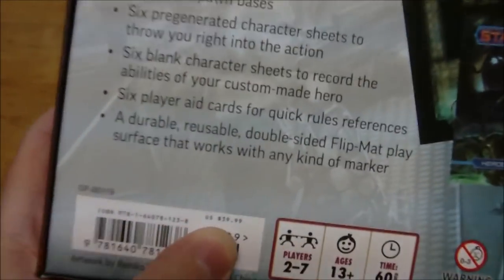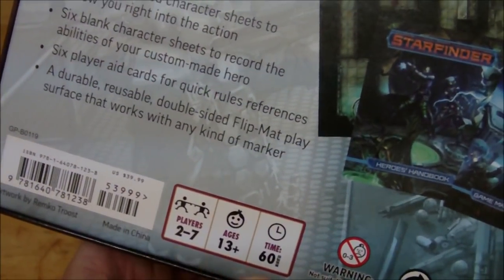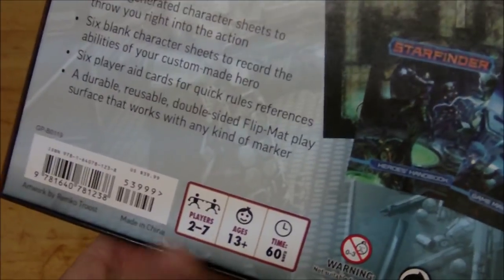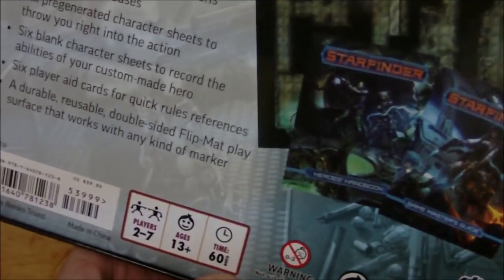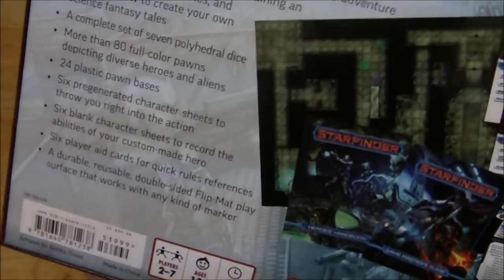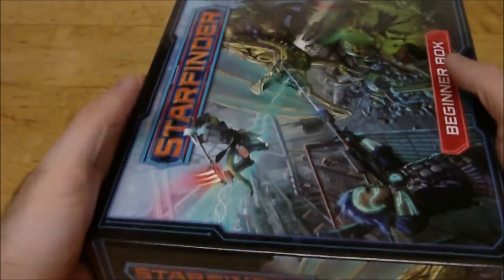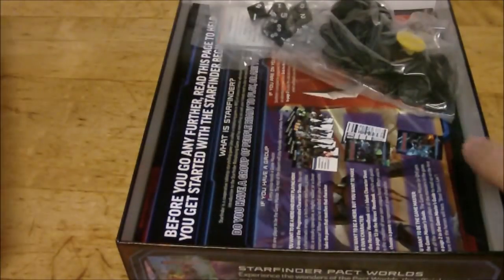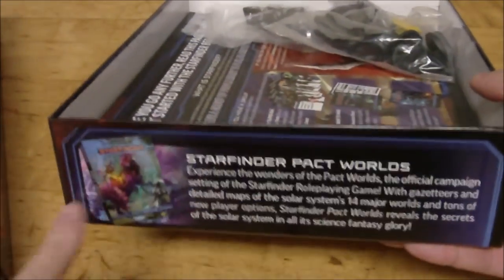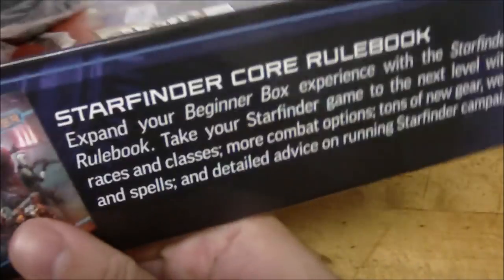The overall price is $39.99, and there's the little board game information on the box, which is kind of an unusual thing to have. It gives you number of players, age range, and says the play time is 60 minutes — although I'm not sure about that. So let's just go ahead and open this up. On the sides of the box we have ads for other products like Pact Worlds, Alien Archive, Starfinder accessories, and the core rulebook.